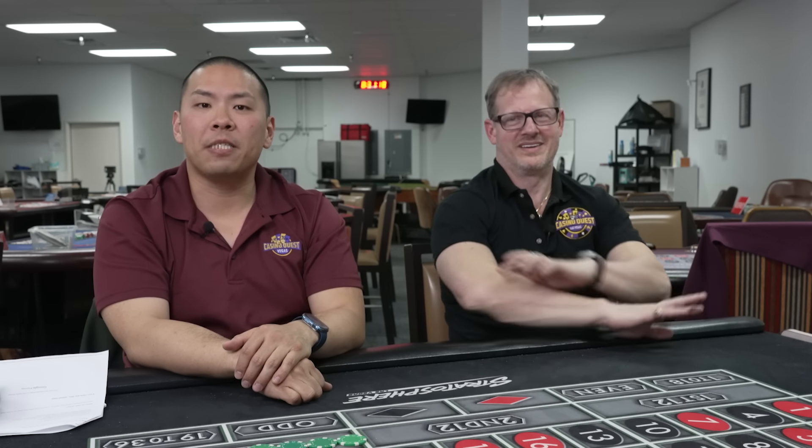Thank you guys so much. Shop CasinoQuest.com for our favorite strategies. More videos here in the corner. Bye, guys — we'll see you next time.